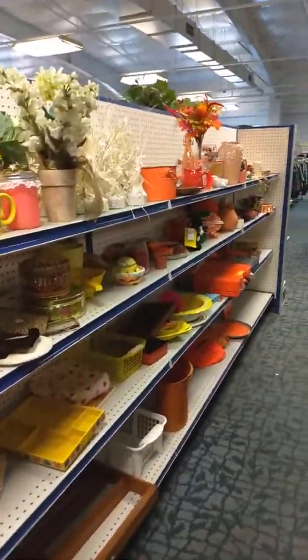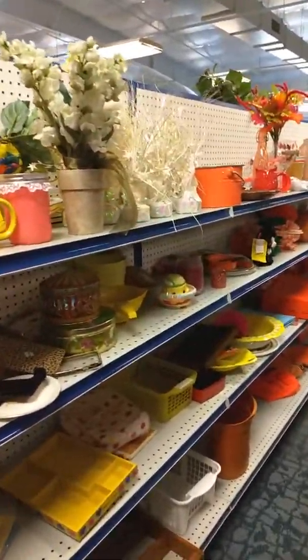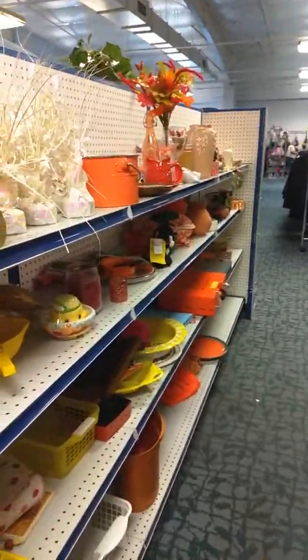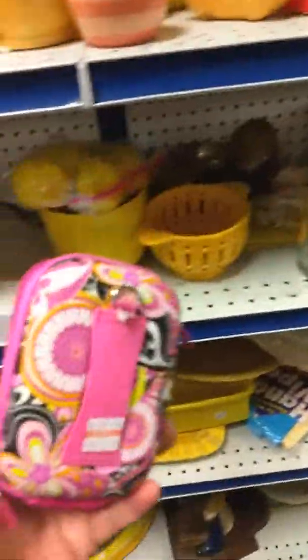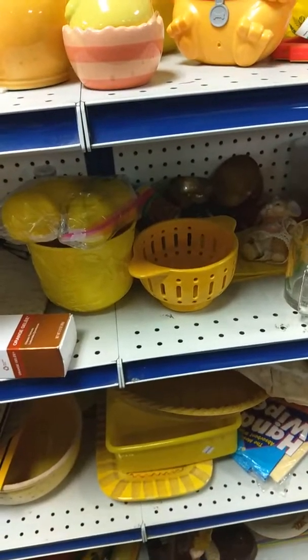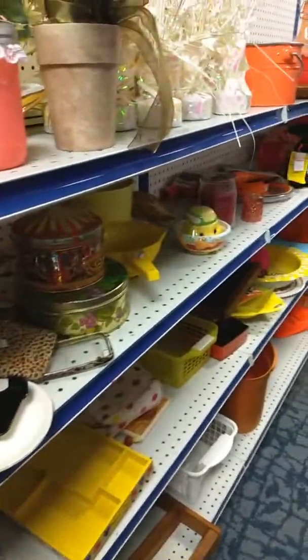Good morning, live from Goodwill. I am Jackie Pizzini with your show of Repurpose, Reuse, and Flip It. This morning I'm just making a quick run and we're showing you some different things here of what kind of stuff you can find inside Goodwill.